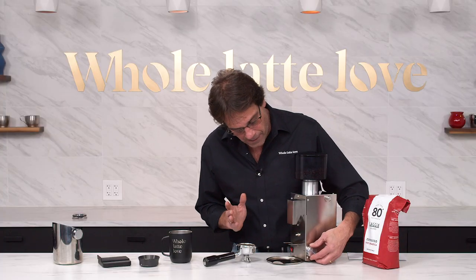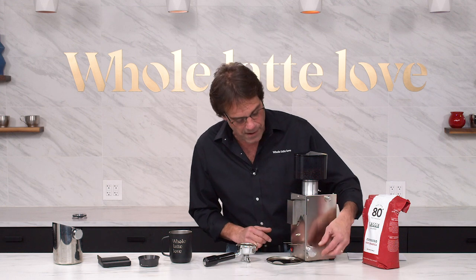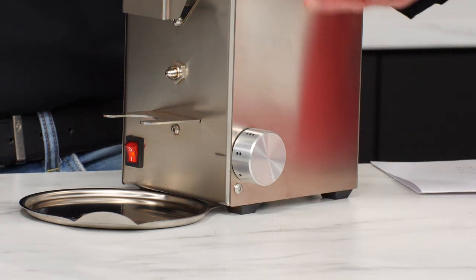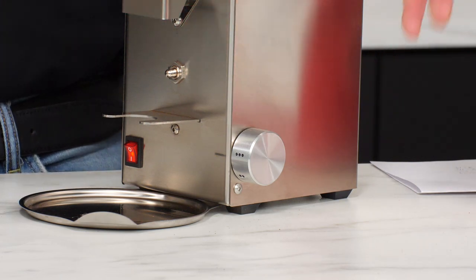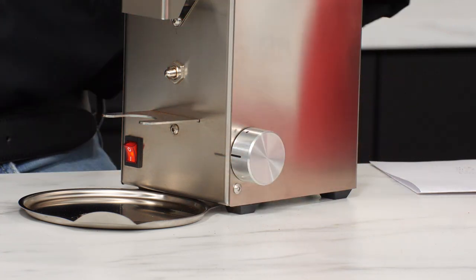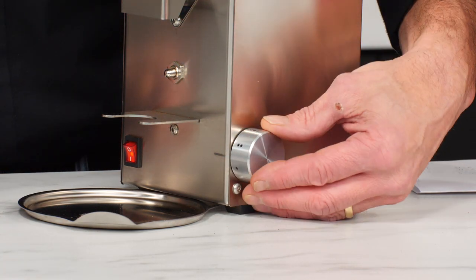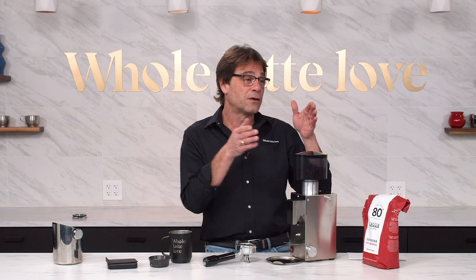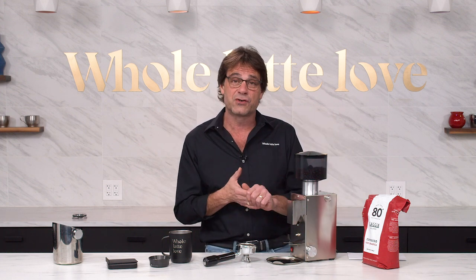The timing is somewhat arbitrary — there are no numbers on there. At the one position, you're going to get about five seconds of grinding. At the two for a double shot, you're going to get ten seconds, and at the three, fifteen seconds. The whole range goes from about one and a half seconds up to 28 seconds. In my tests using an Acaia scale, at the two position after dialing in for a one-to-two ratio shot, I was grinding at about 1.7 grams per second — so in ten seconds I got 17 grams.